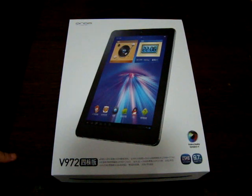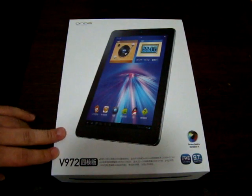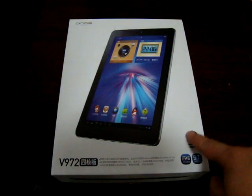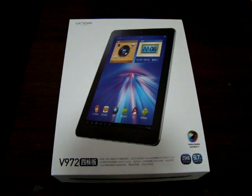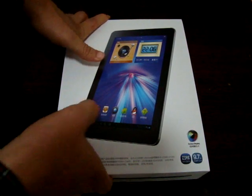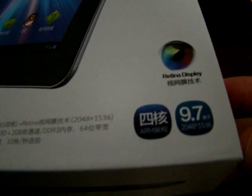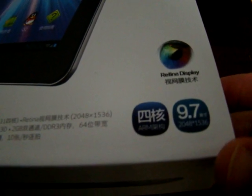We're going to check out some of the specs that are on the box and see what comes with it. This is a 9.7 inch tablet PC. It has an IPS retina screen — the same technology that the iPad 3 uses — with a pixel resolution of 2048 by 1536.